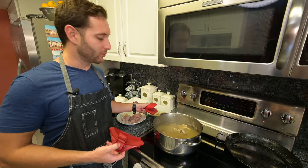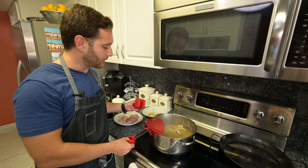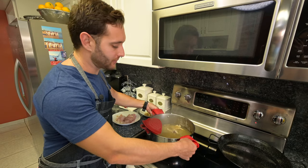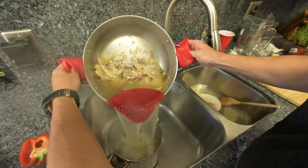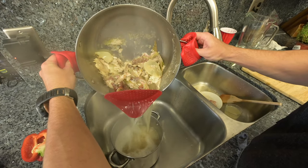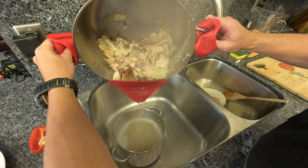Now that our fish stock is ready, we're going to strain it with our nice little strainer. Use these little devices to pick it up because the handles are hot. With the leftover remains, this is actually really good fertilizer — you can put this into your garden and use it as compost.